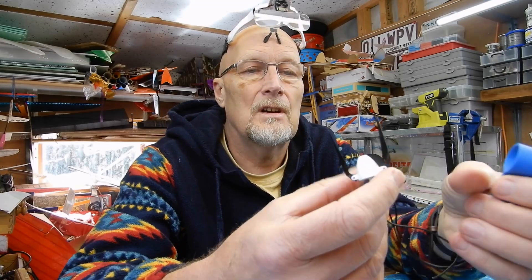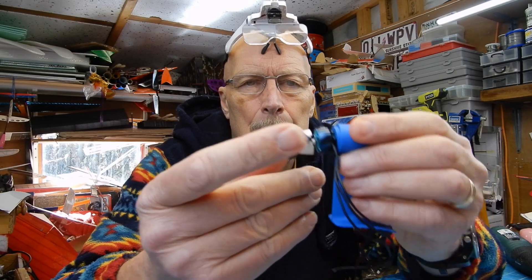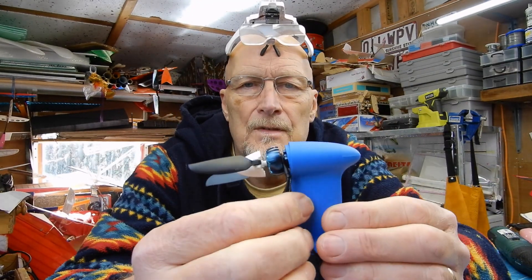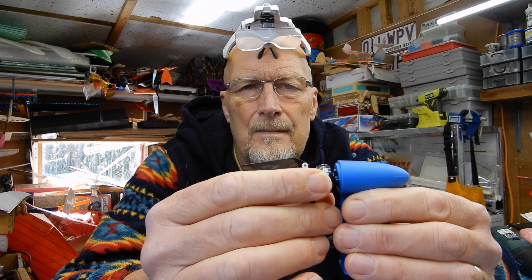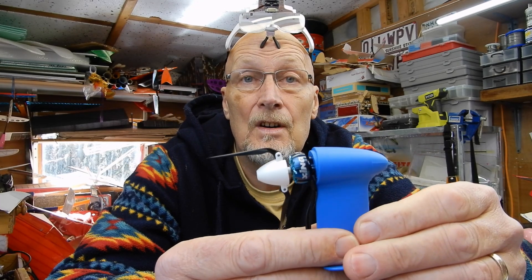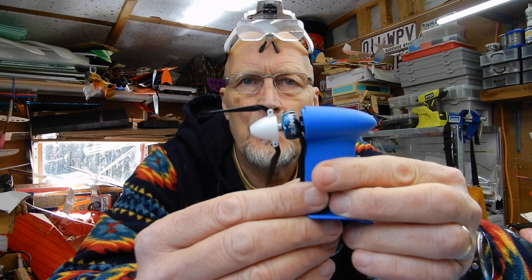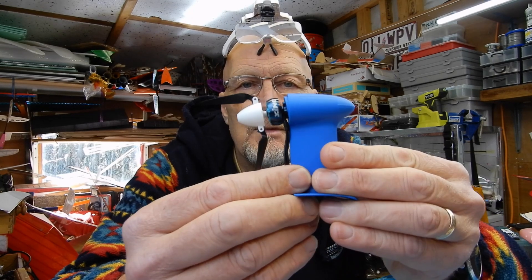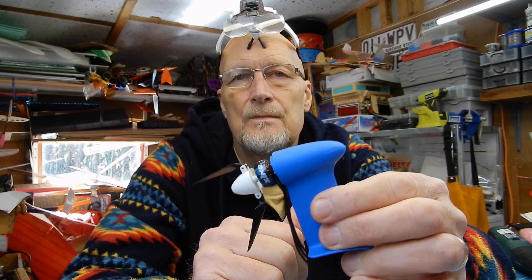The next thing: you could hot glue this in place, but at the moment I'm going to medium cyano mine. Bear in mind this is a development pod so this might change — if you want to see any updates, go and subscribe to the Angel Wing Designs Facebook page. But we think it's pretty close, so I'm going to medium cyano that in place, making sure it's all lined up and square. That's the up-thrust — we're going that way, so it might be pointing down but it's driving the thrust up.